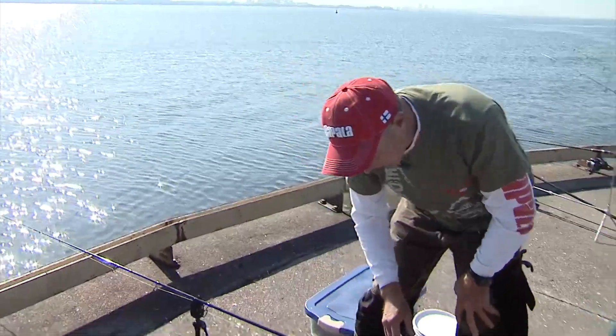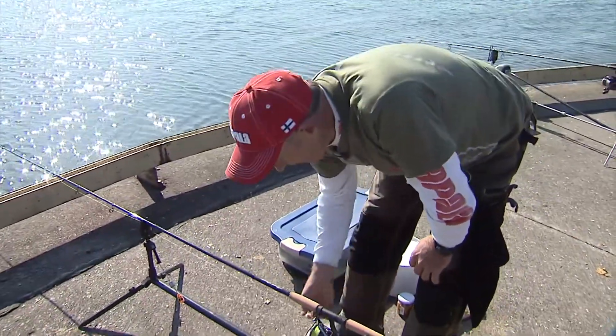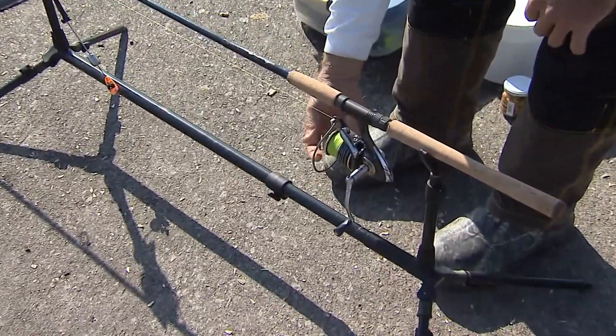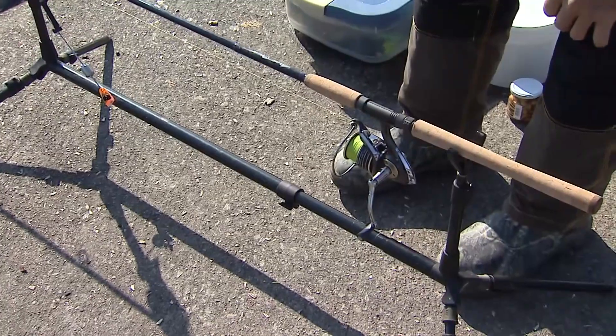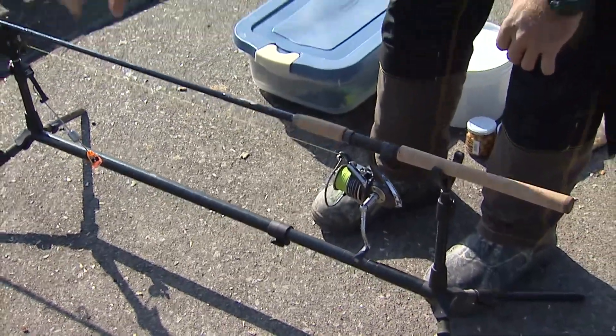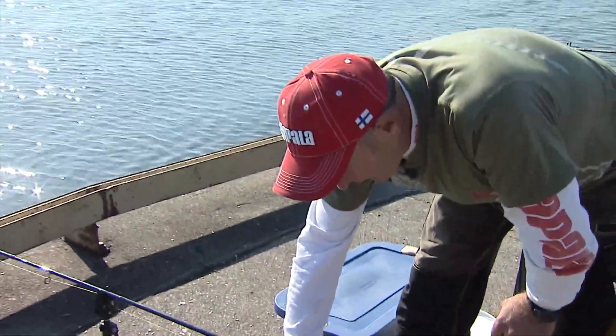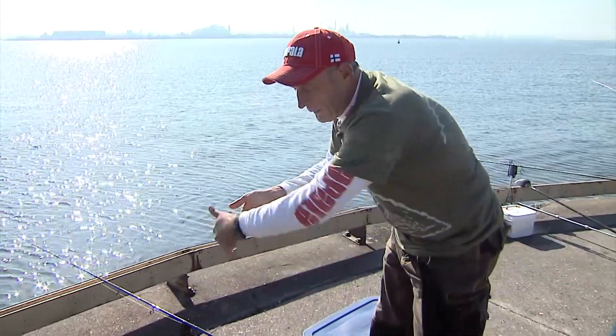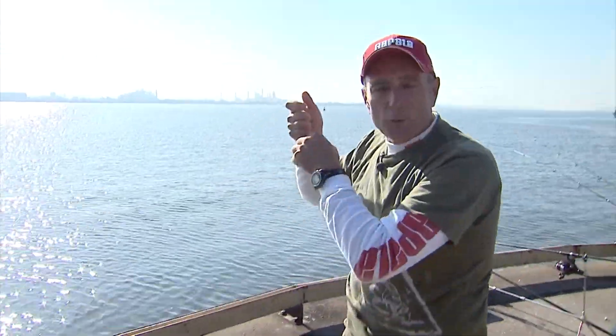Because I don't have a bait runner reel, I've actually let off on the drag. You can see how sensitive that is — I just touched the line but I've let off on the drag. So if a good-sized carp does pick up my bait, my alarm goes, it starts running, and it's going to be able to take line off. As I pick the rod up and put it forward, I'm actually going to tighten the drag and set the hook.